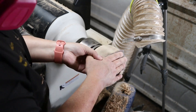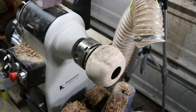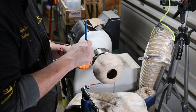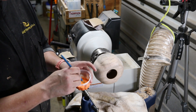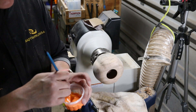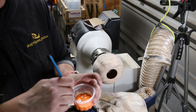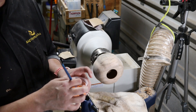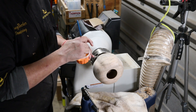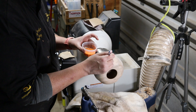I started sanding at 80 grit and went through all the grits up to 320. Then I did a wash — I took some acrylic paint and diluted it with water a lot, because I basically just want an orange wash. I don't want to take away from the ambrosia and the character that's in this wood. I want it to be orange, but I don't want it to be solidly orange.